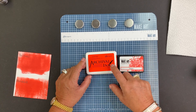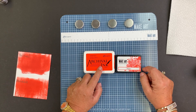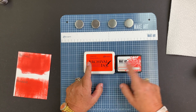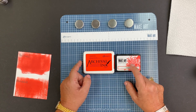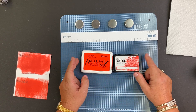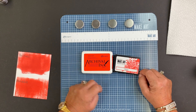So why do we have the same colors in two different inks? I can do an Archival background and add my Make Art Blendable ink over the top with no interaction between the two, because the Blendable is water-based and the Archival is oil-based. Water and oil never mix — just like a bottle of salad dressing — and that's what makes them work together really, really well.